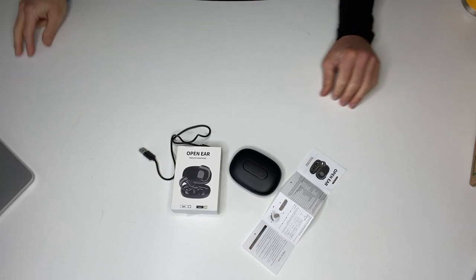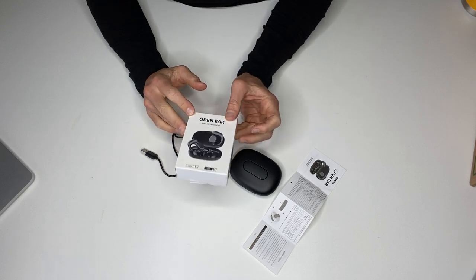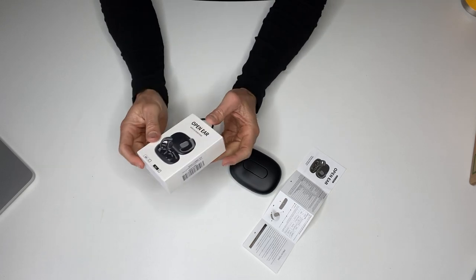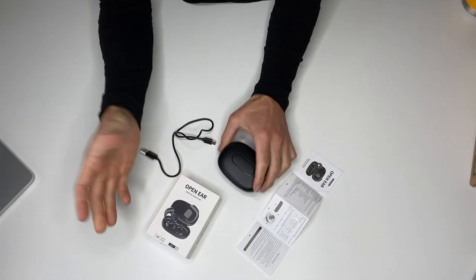All right, guys, this is my review of the Lewisport open-ear Bluetooth headphones, and this is in the black color. First of all, these things are super easy to use and they're high quality.